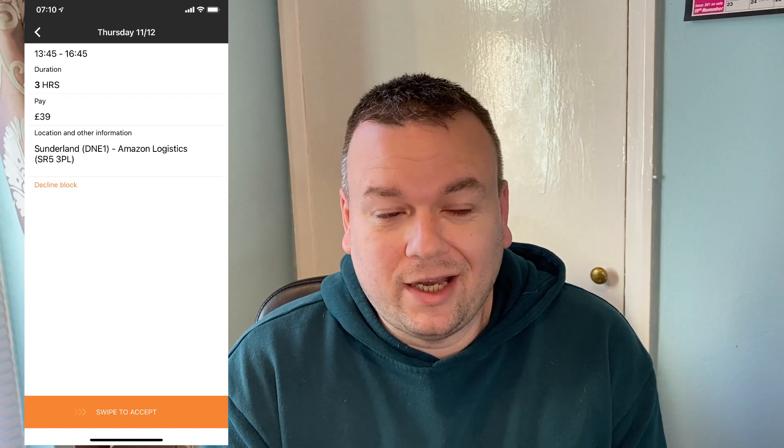If you click on an offer it'll take you to a new screen with just that offer, showing the exact time, location, and any other relevant information. At the bottom of the screen there's an orange box that says 'Swipe to Accept.' If you want the block, swipe it. If not, you can click 'Decline Block' and it'll disappear from the offers section.